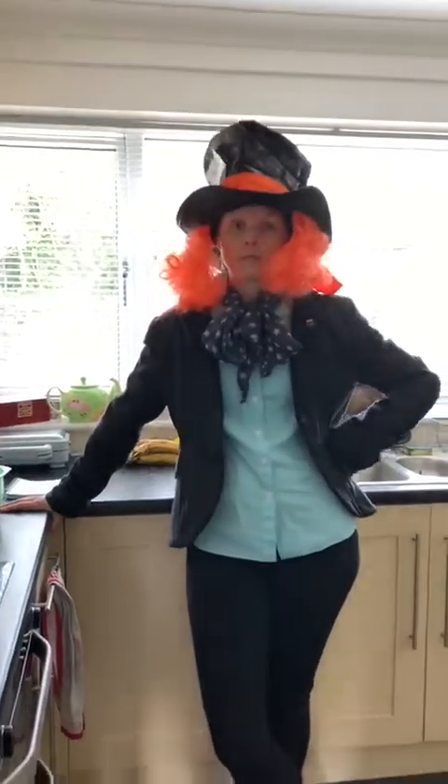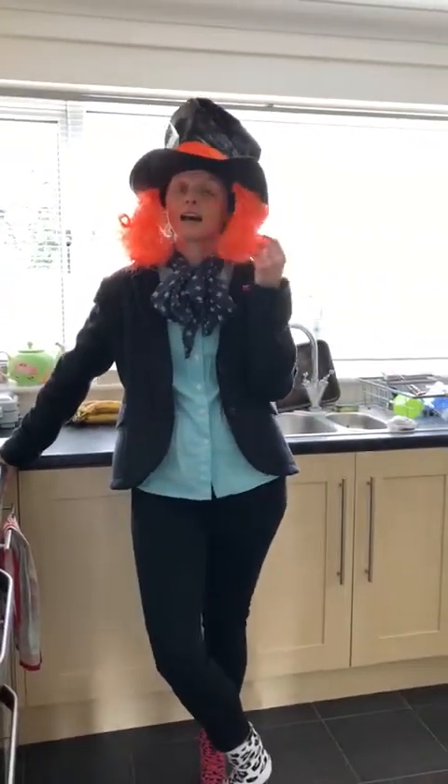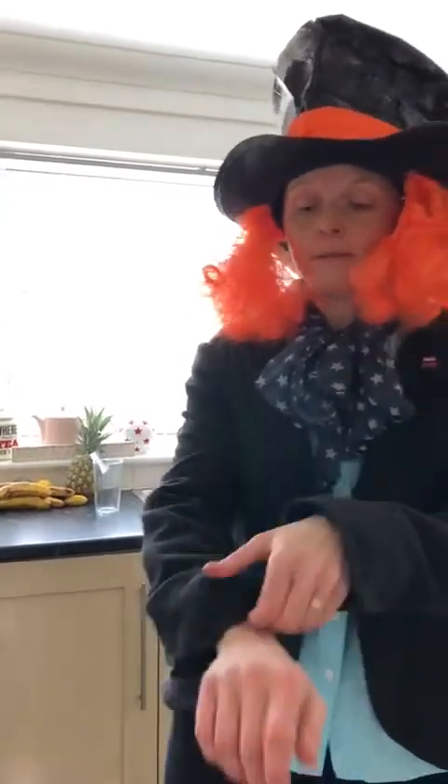Good morning and here we are for another baking session. I was a bit bored this morning so I dressed up as the Mad Hatter. This hair might get in the way so I'm going to roll my sleeves up today.